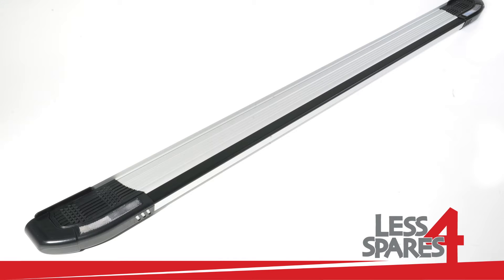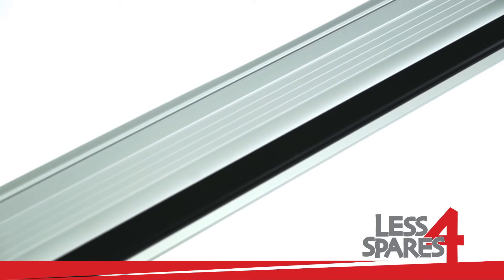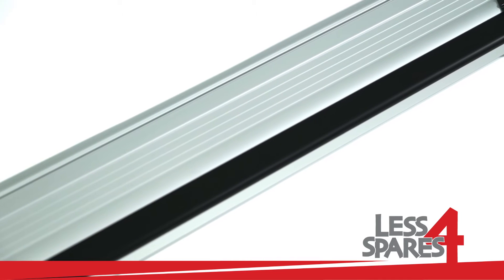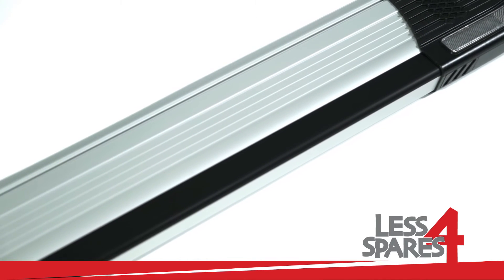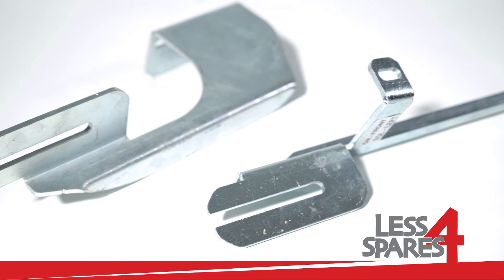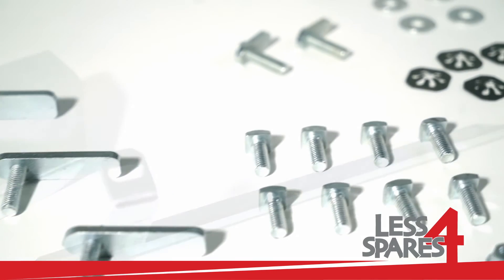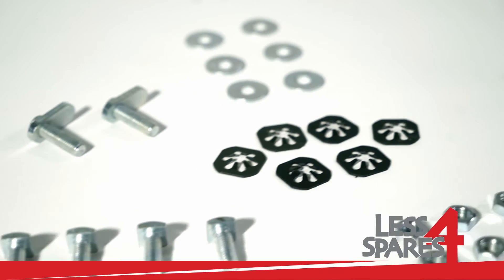Welcome to lessforspares.co.uk. This is an overview of sidesteps for the Nissan Qashqai SUV, year 2007 and onwards, and will fit on a variety of other models. Both left and right sidesteps are included along with the required mounting hardware.